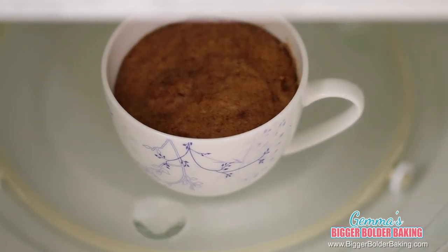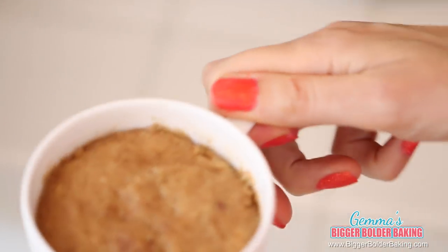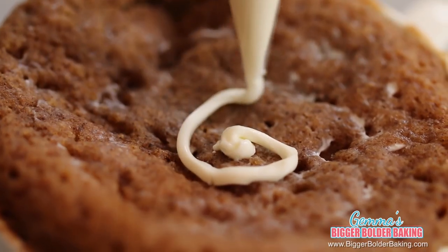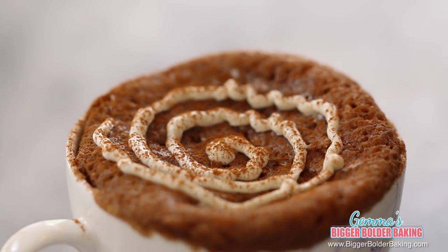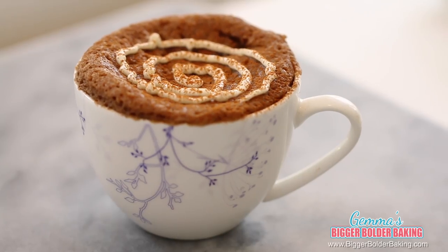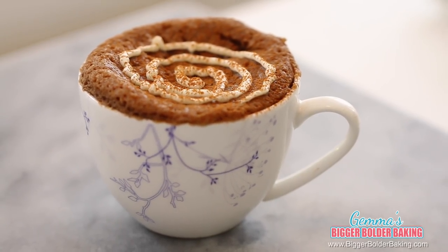Our mug cake is done and it smells fantastic — lovely and warm and spicy. You're probably thinking this looks just like a little cinnamon cake right now, but our next step is going to transform it even more into a cinnamon roll. No cinnamon roll would be complete without some cream cheese frosting on top and, of course, an extra dusting of cinnamon. Now you can make a cinnamon roll quickly and any time of the day — this has everything you love about a cinnamon roll but in a mug cake.